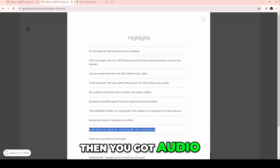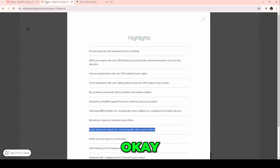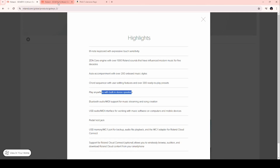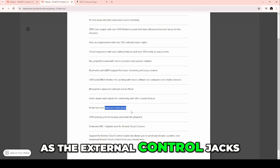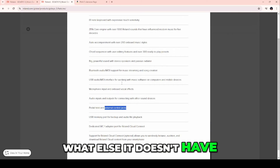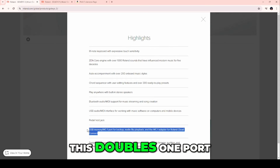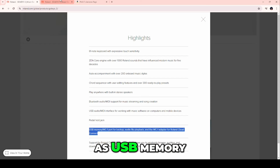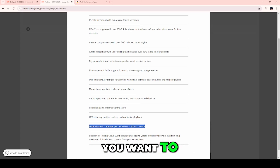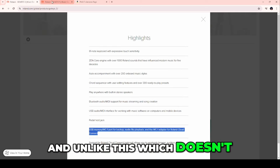On the audio inputs and outputs, Go Keys 5 has an aux in and a microphone in, which Go Keys 3 does not. Go Keys 5 also has pedal hold and external control jacks, while Go Keys 3 only has pedal hold. Additionally, Go Keys 5 has a dedicated WC1 adapter port for Roland Cloud Connect plus a standalone USB memory port, so nothing interferes with content you bring in via USB stick, and you can connect to Roland Cloud at the same time.